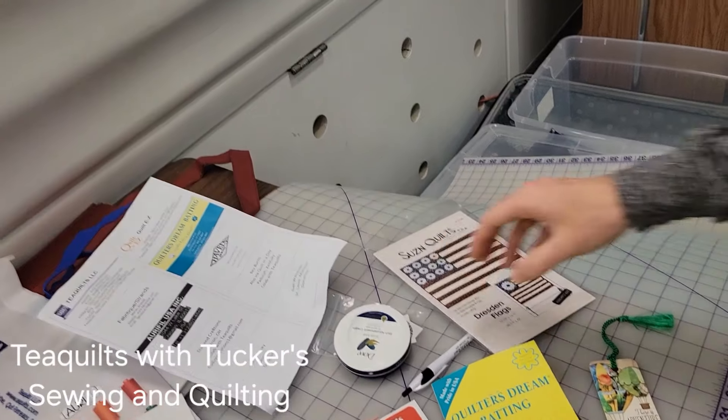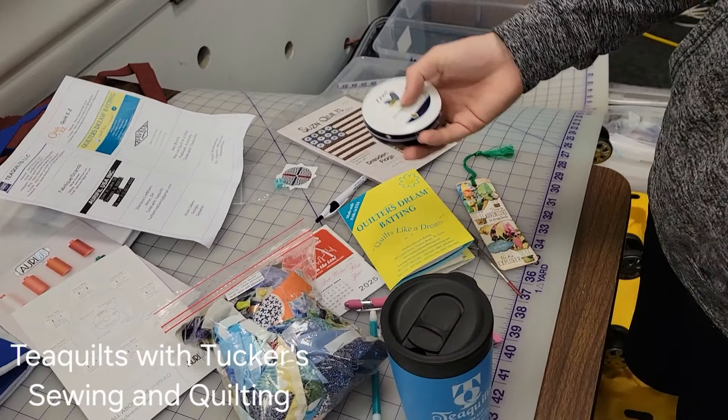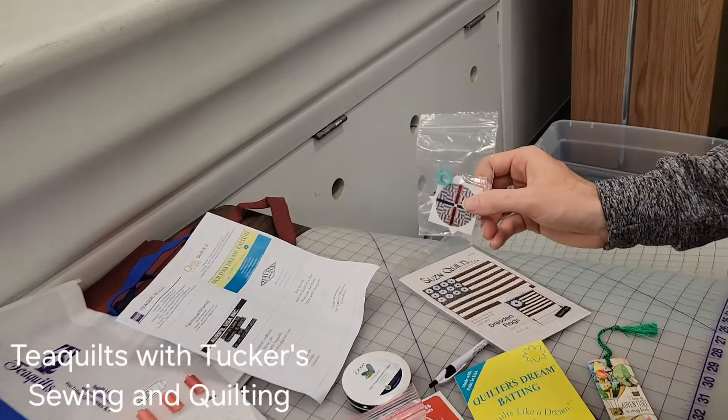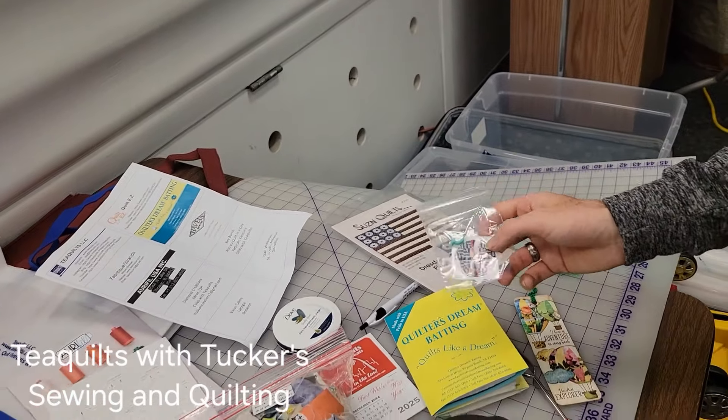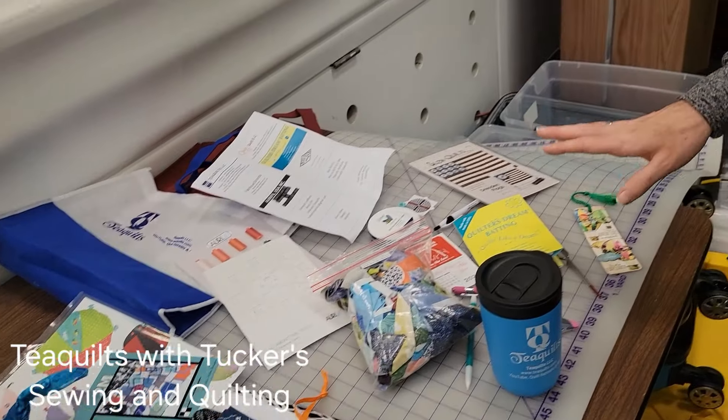We got hand moisturizer, because you know the cotton fabric dries out our hands. We got some stickers and all of that - good stuff, who doesn't love some stickers? And bookmarks and a lot more stuff.